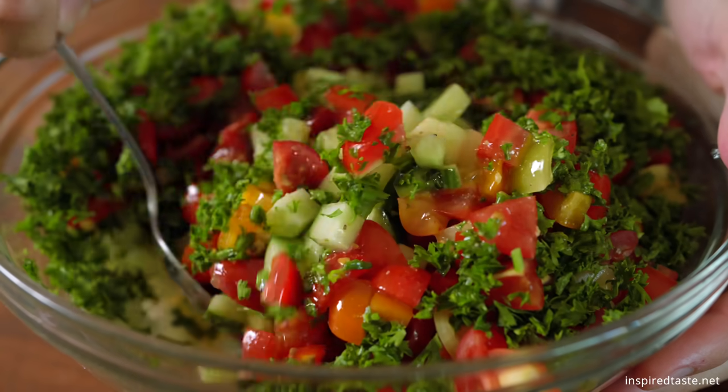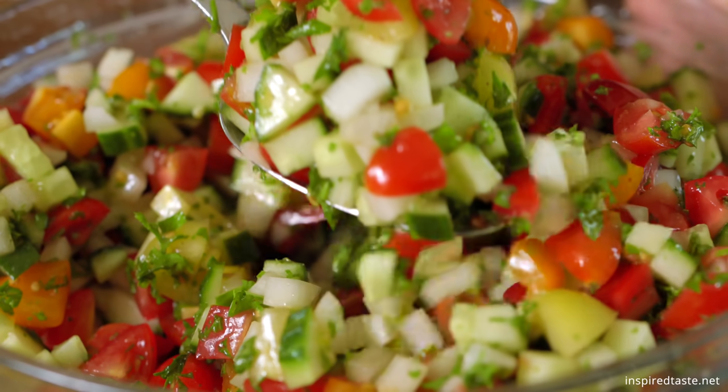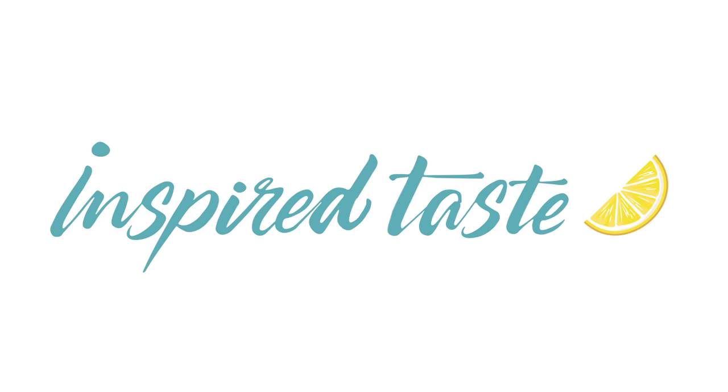Seriously, this salad is perfect served by itself, on top of other salads, and even as a salsa. We love it.